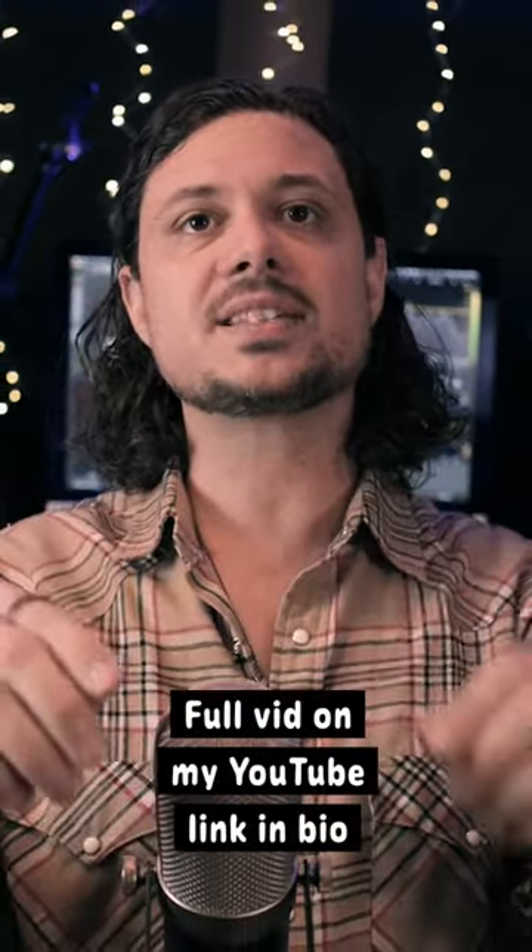All right, well there we have it. So what did you think? Did you like one better than the other? Let me know down in the comments, and I will see you next time. Cheers.